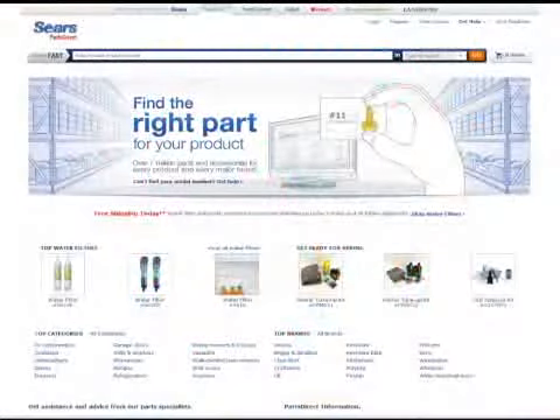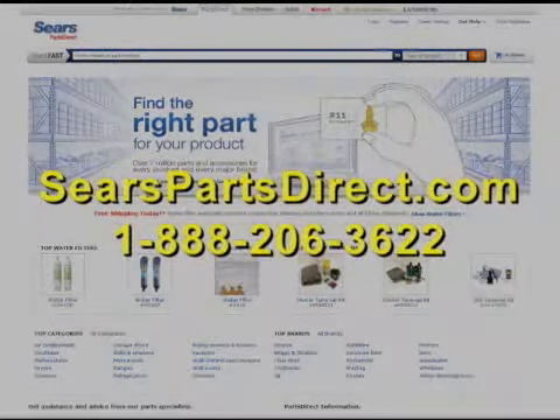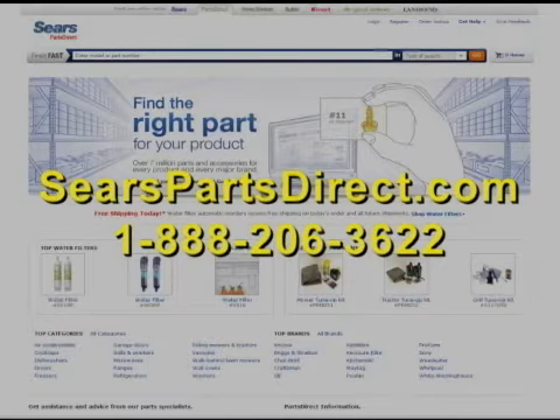To find the right part for this and other do-it-yourself repairs, visit searspartsdirect.com or call Sears Parts Direct toll-free at 1-888-206-3622.